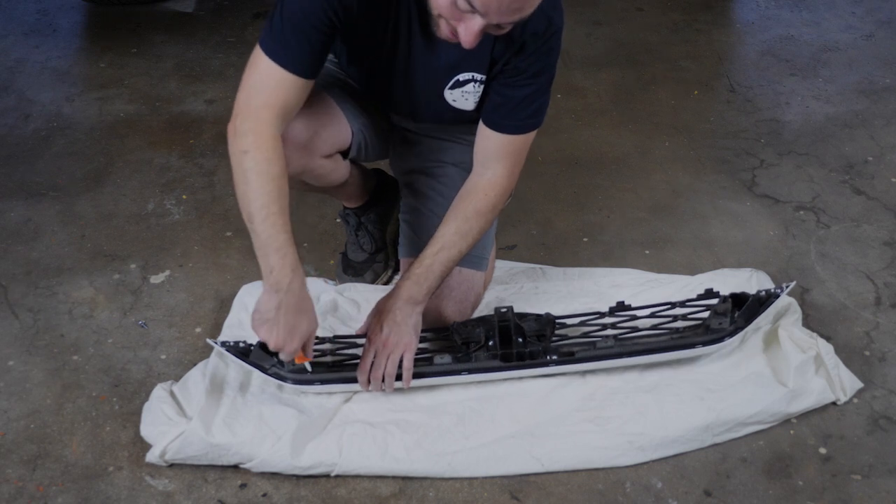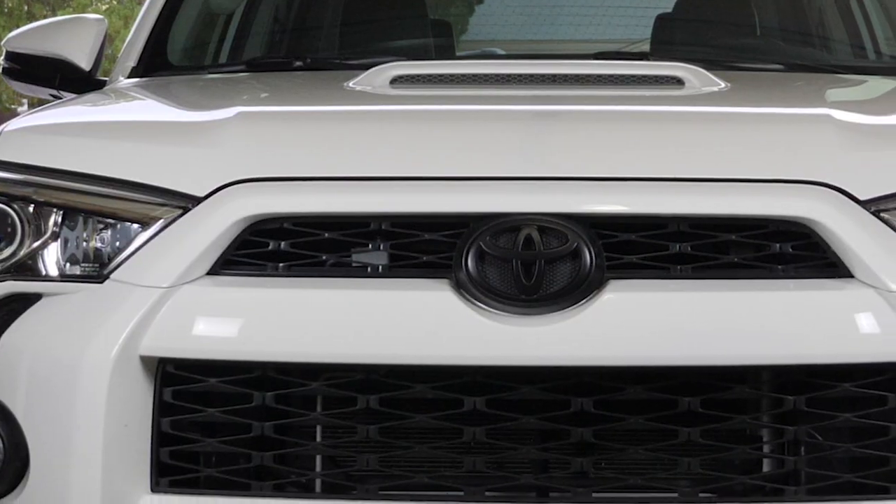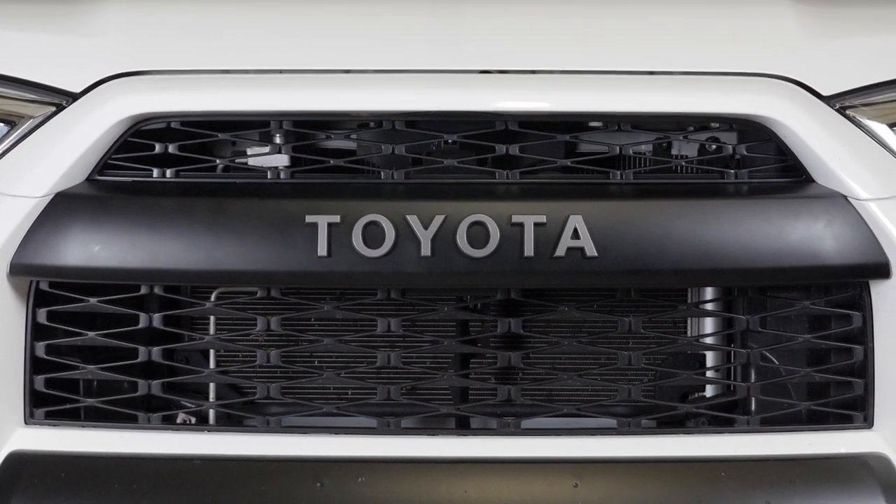And then she walks in and I said, that's no turkey, that's my shoe. Hey guys, Chris here with 9 to 5 Escape. Today I'm excited to tell you we're going to be putting on the Toyota Heritage Grill, also known as the TRD Pro Grill. So let's get into it.